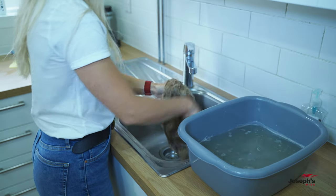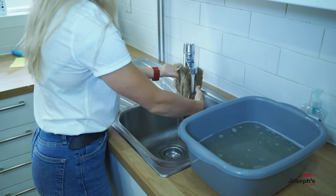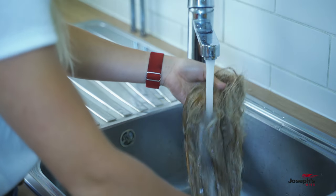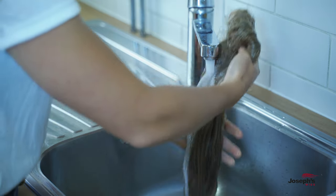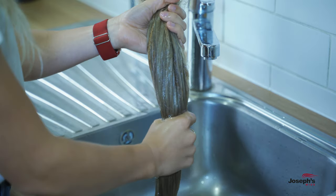Gently rinse the product off your human hair wig by running it under a tap, keeping the hair running in the same direction. To encourage the solution to come off, use your fingers to manoeuvre the hairs so that the water reaches all parts of the wig, but try not to create any tangles.